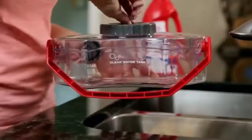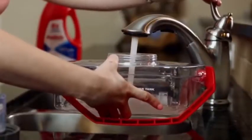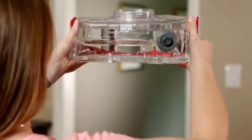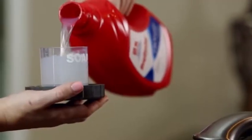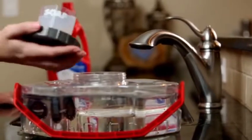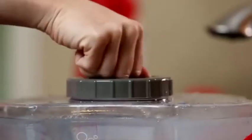Loosen the tank lid by turning counter clockwise and remove from the machine. Next, fill the tank with hot tap water to the clean water fill line marked on the tank. Using the tank lid to measure soap, fill the lid with Rug Doctor cleaning solution to the desired level. Pour the cleaning solution into the clean water tank and replace the lid, turning clockwise to tighten.